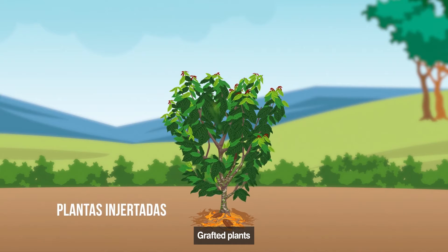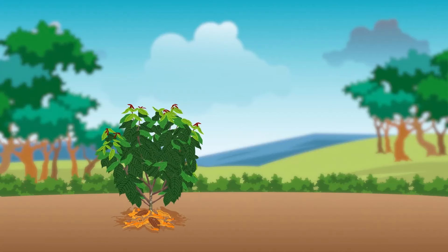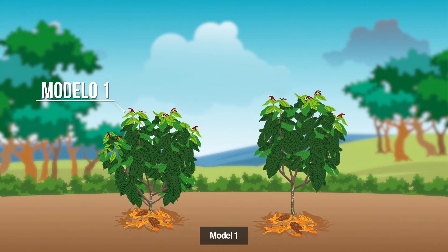In grafted plants, no horquette is formed. The branches grow laterally and therefore need more pruning to form the crown. In this case, two models can be noted: form a tree with more than four main branches that were born near the ground, or a tree that has only three or four main branches that are born about half a meter from the ground.